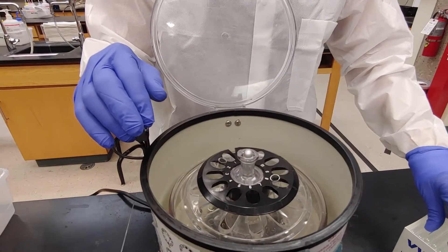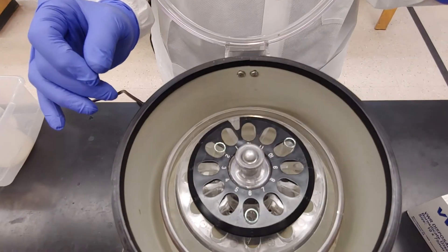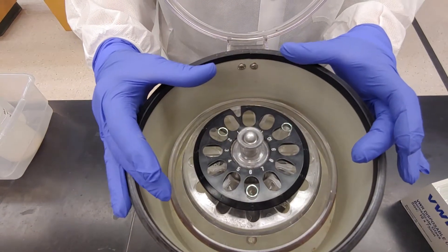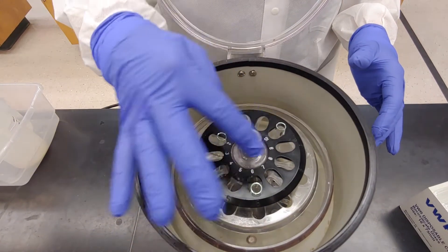That's balanced. If you want to balance three tubes, this is how: they are equally spaced around the rotor and will be balanced when you turn the centrifuge on — three tubes with three spaces in between.